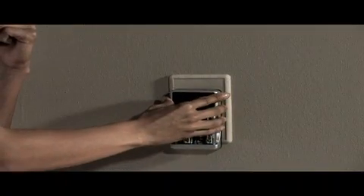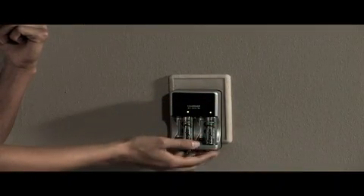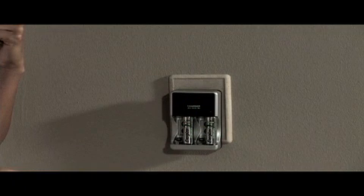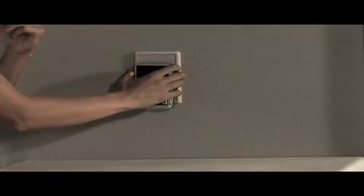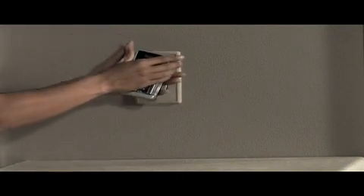The Energizer Recharge Simple Charger will automatically shut off after eight and a half hours. Unplugging the charger resets the timer. Always unplug the charger before removing the batteries.